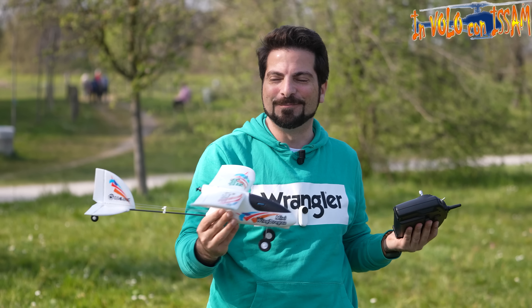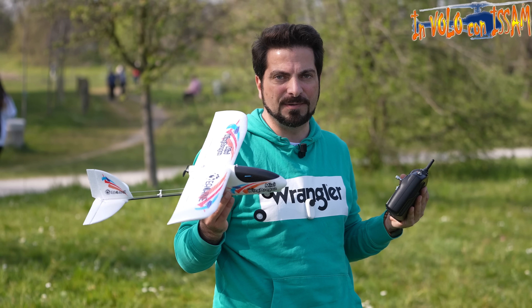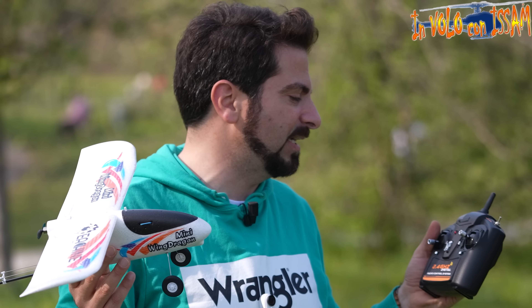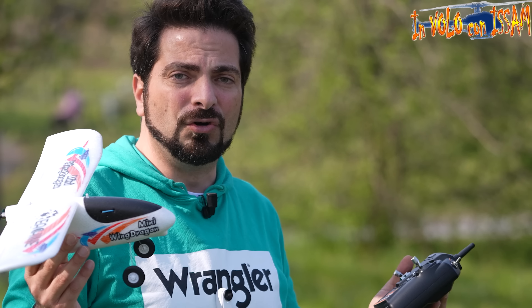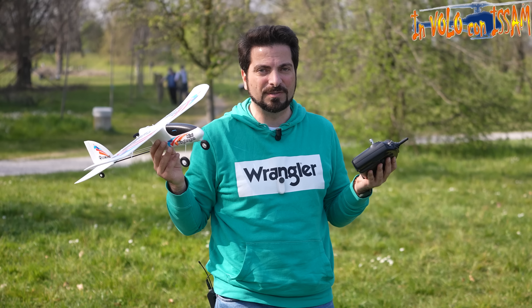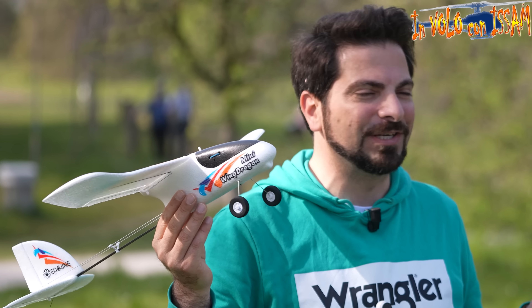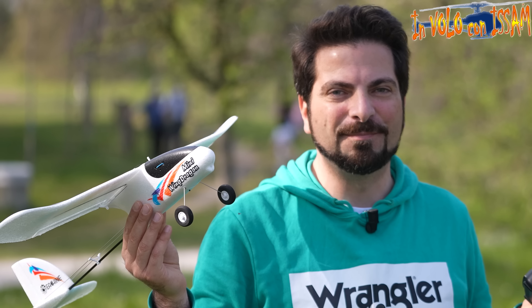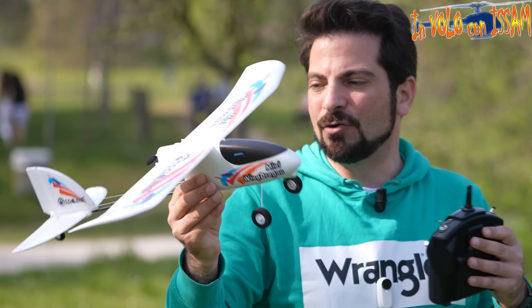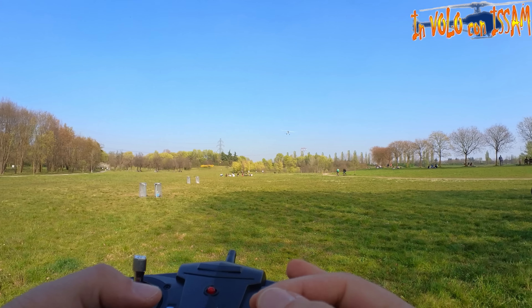Ho installato la batteria, accendo l'aereo e anche il radiocomando, si è bindato. Una cosa molto importante: se volete usufruire del ritorno automatico a casa, mettete l'aereo nella direzione opposta a voi, con la coda verso di voi. Cliccate il bottone di ritorno a casa — vedete che la coda ha fatto un movimento di conferma, ha tarato la bussola. Se invece lanciate dall'altra parte avendola tarata al contrario, l'aereo non ritornerà verso di voi ma continuerà ad andare in fondo.